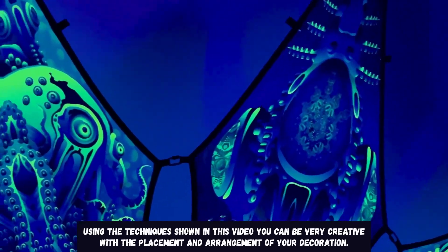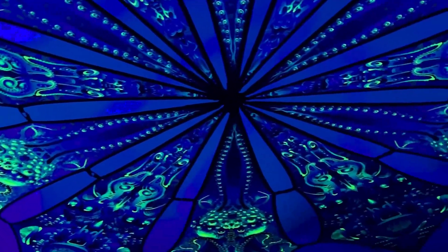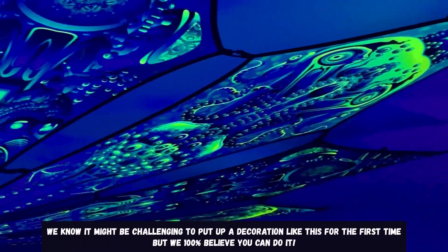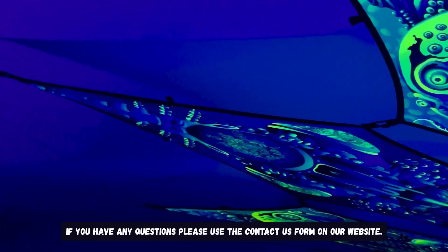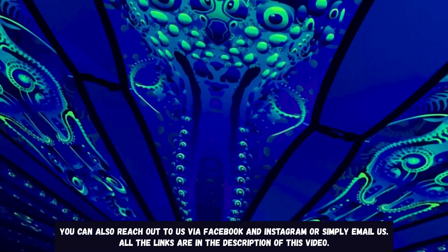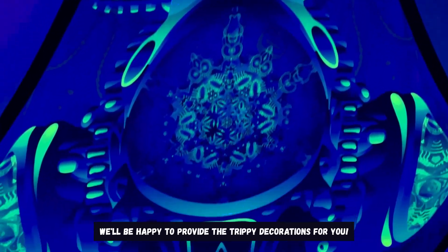Using the techniques shown in this video you can be very creative with the placement and arrangement of your decoration. We know it might be challenging to put up a decoration like this for the first time, but we 100% believe you can do it. If you have any questions please use the contact us form on our website. You can also reach out to us via Facebook and Instagram or simply email us — all the links are in the description. We'll be happy to provide the trippy decorations for you. Thank you.